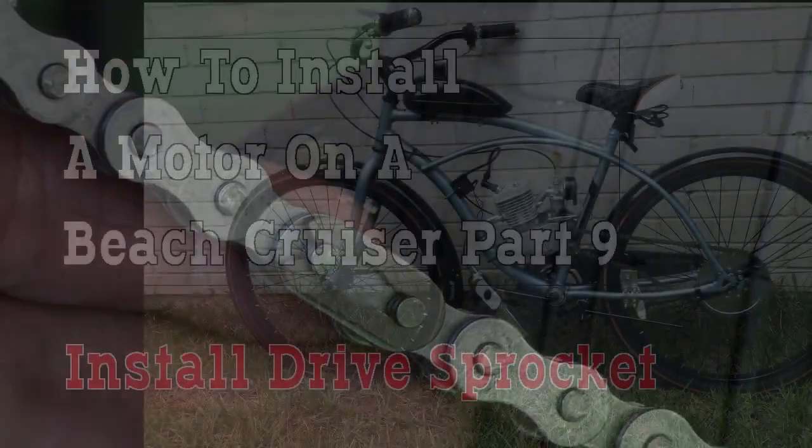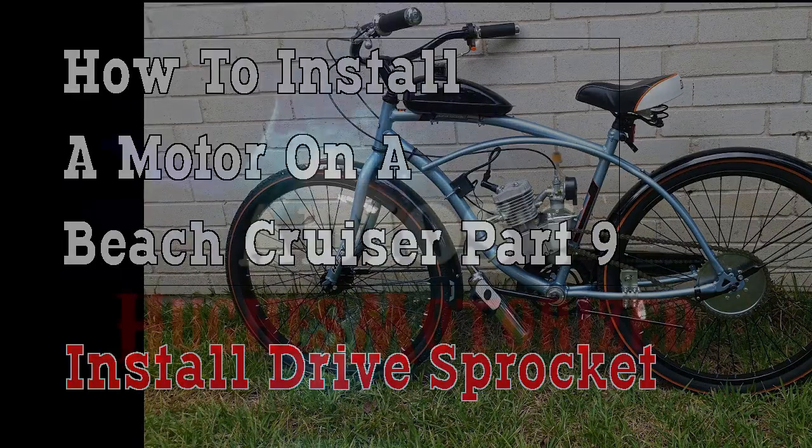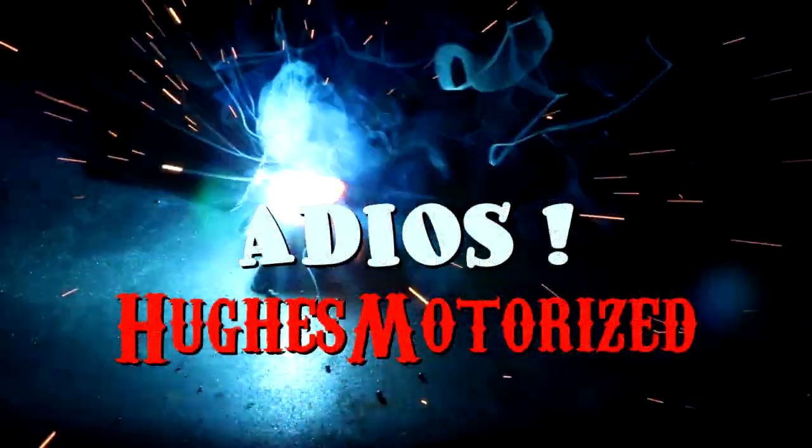That's it for part 9. Part 10 is where we put the chain tensioner on. Check the link below for the rest of the playlist on how to install a motor kit on your beach cruiser. If you like the video, give me a big fat thumbs up, click subscribe. Thank you for watching, y'all take care - come back now, you hear.